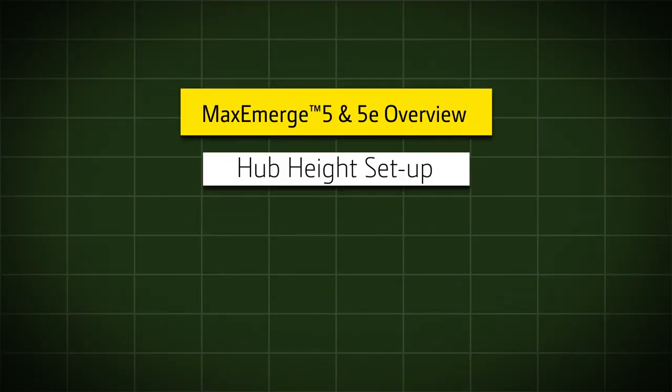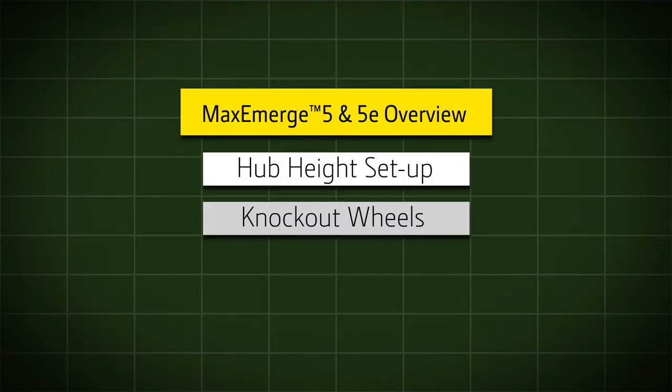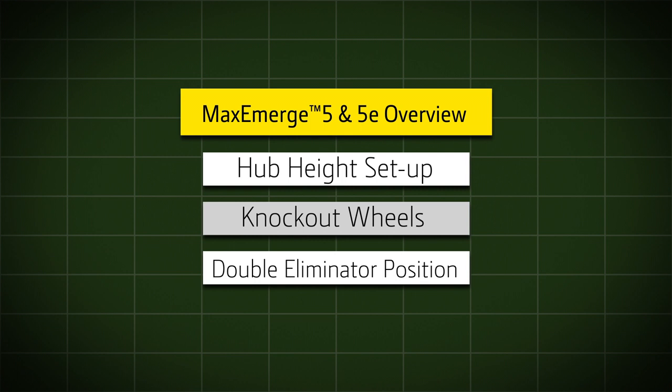Setting up the MAXIMERGE 5 and 5E row unit correctly will ensure planting performance and yield output. In this video, you will understand the proper setting for the hub height, check and verify knockout wheels are set and operating correctly, and correctly set and verify the position of the double eliminator.